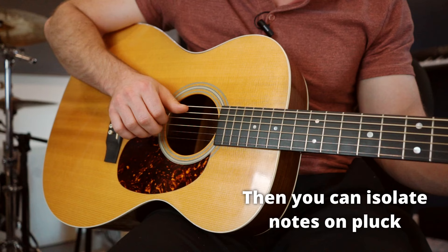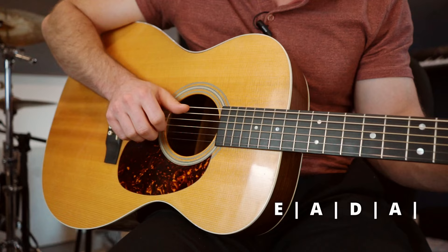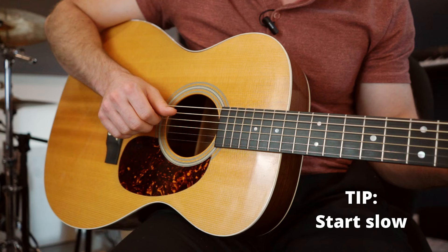Here it is at full speed. You'll hear some pull-offs and hammer-ons, so don't worry too much about that for now. Just focus on hook, hook, hook — that's the whole technique. Take it slow, then start to pick up the speed, then add your chords. Here's the technique in the key of B.